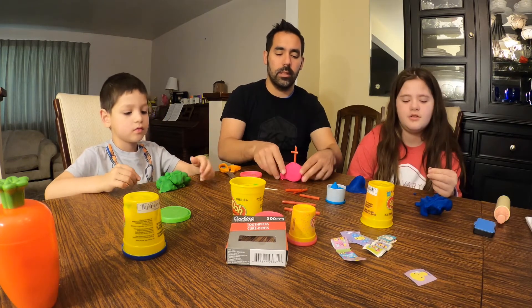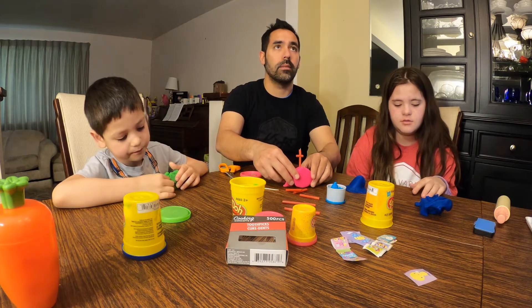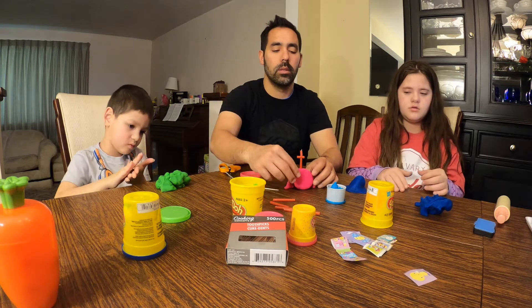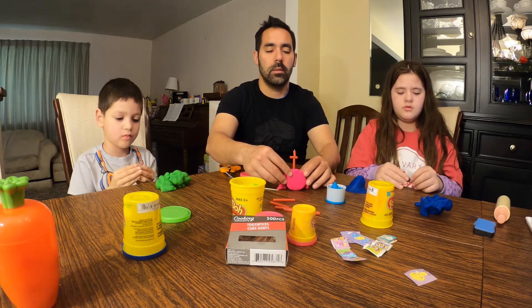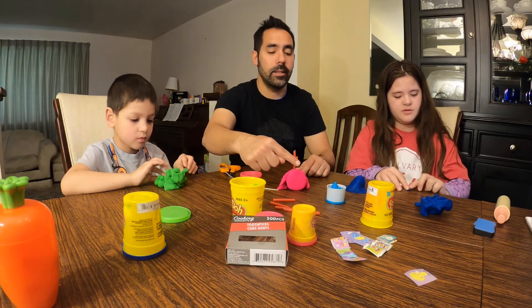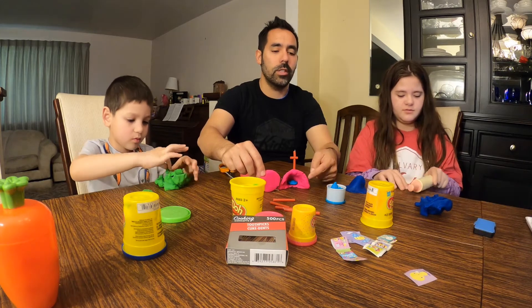I want to see that. There it is! Ta-daa! And then there's Jesus.